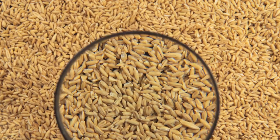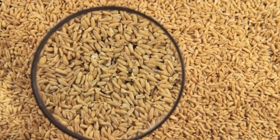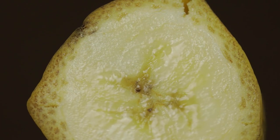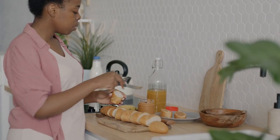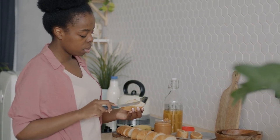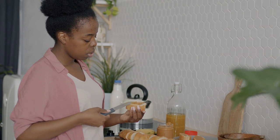Sustained energy: oats are a great source of complex carbohydrates, providing steady energy throughout the morning. The addition of banana offers natural sugars for a quick energy boost, while peanut butter adds protein and healthy fats for longer-lasting satiety. Weight management: peanut butter is a good source of protein and healthy fats, which are key for satiety and can help manage cravings and weight by keeping you fuller longer.